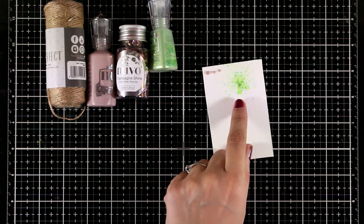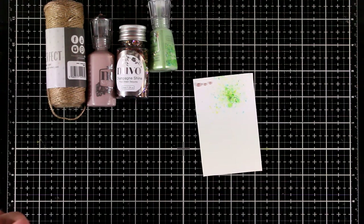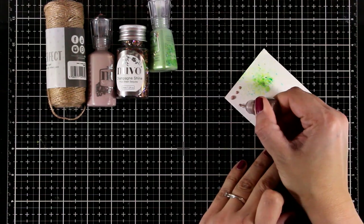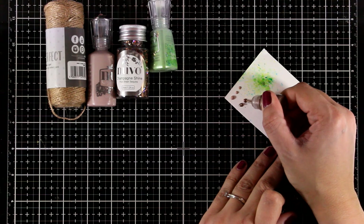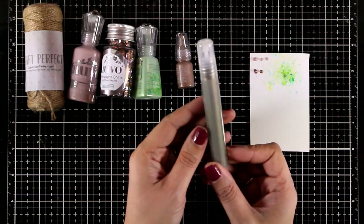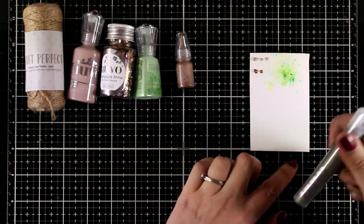The shimmer powder color is Falling Leaves, but if you take a closer look you will see you don't only get greens but also little dots of blues as well as yellows. This is a mini Crystal Drop in the color Dirty Bronze. You also get a mini spray bottle of their Mica Mist in the color Wild Olive.